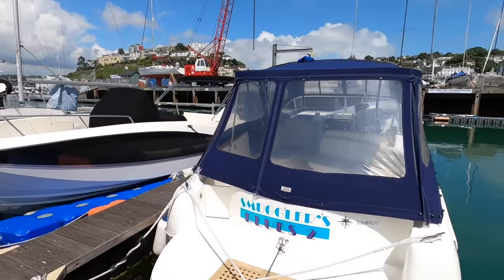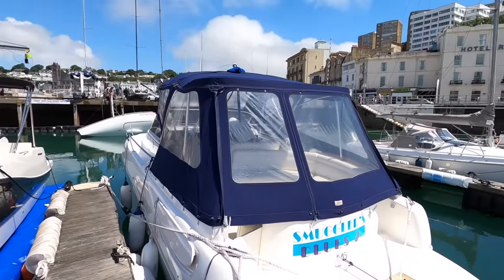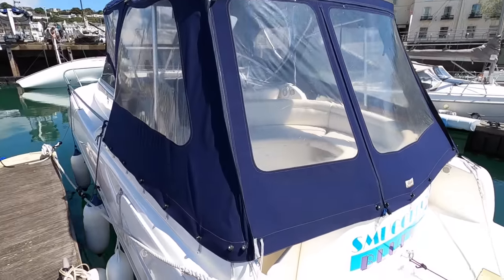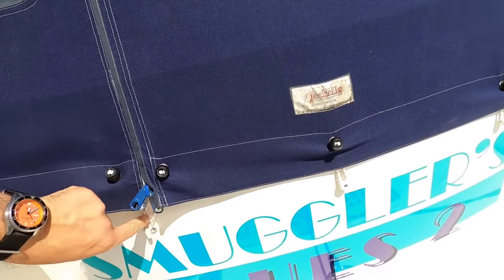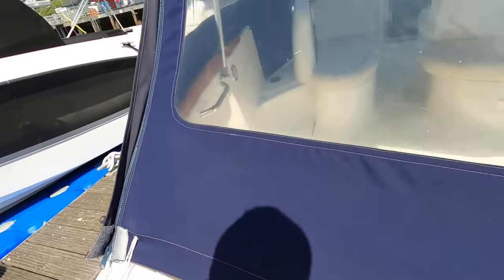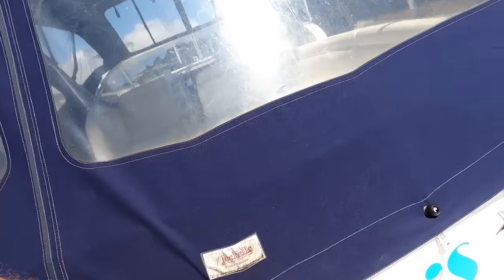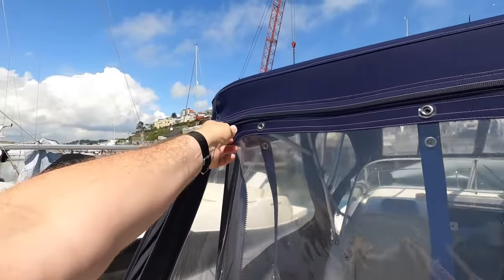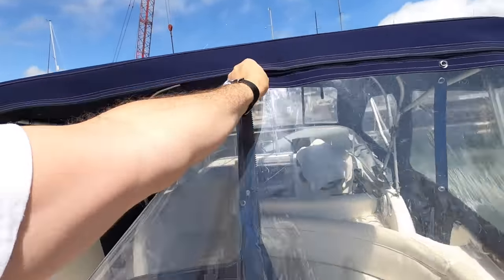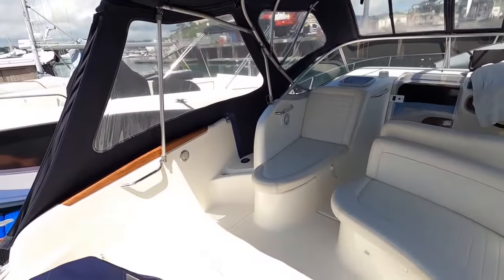The very first job is to open her up and get these canopies off. These are pretty typical canopies for a boat of this style — they just hook on down here like this, and then they unzip and come off in sections. The idea is that you can then have whatever canopy configuration you want. So we're going to take it all off — it just unzips like that, and that is the first section off.